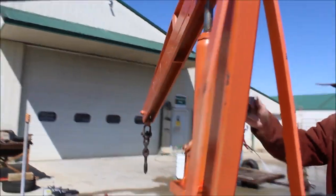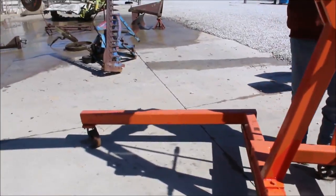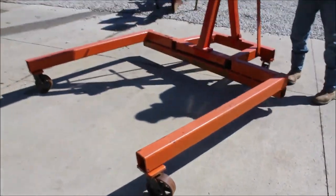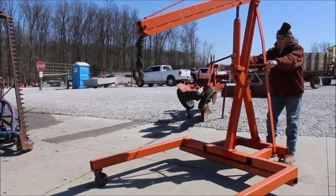This here you can use for the big stuff now. It's got steel rollers. It's a dandy.